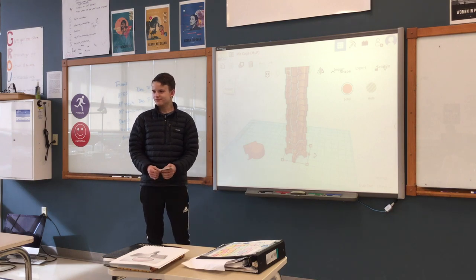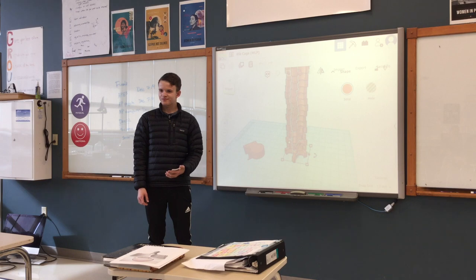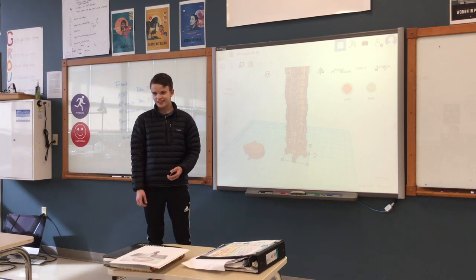Any questions for Josh? I have a question. You mentioned the lumbar vertebrae — are there differences between different types of vertebrae and how they look? How did you modify the basic shape to show that?